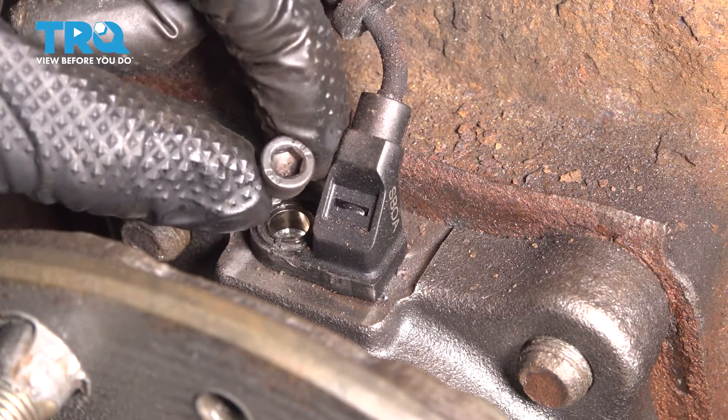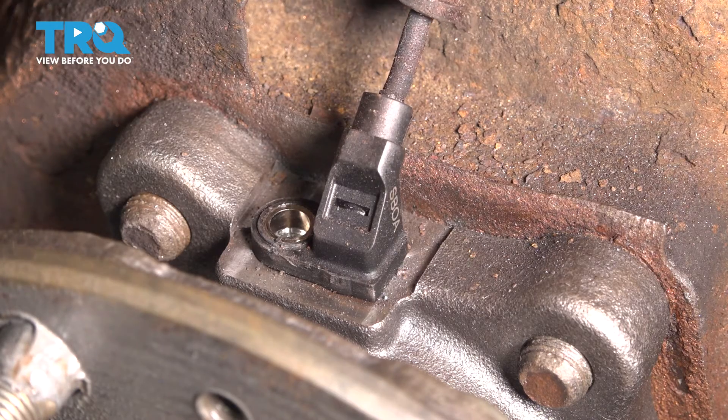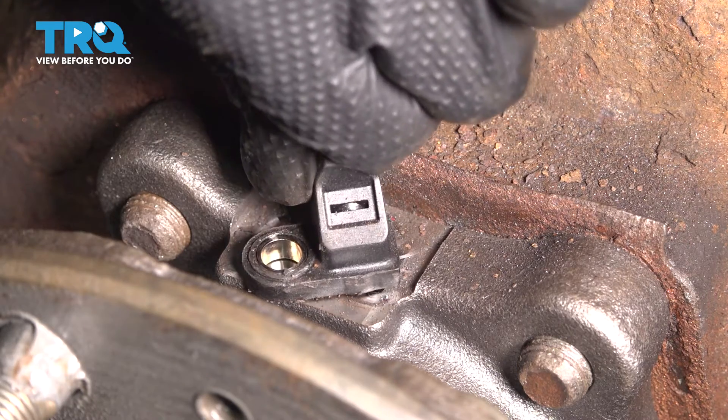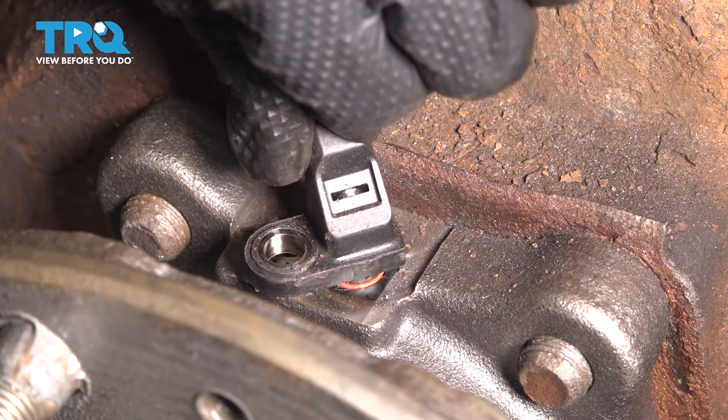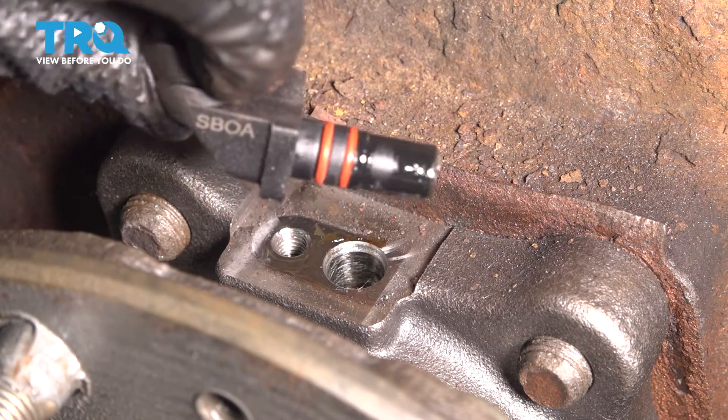Then you'll have to find different methods to take it out — usually you can cut a slice in it just so you can use a flathead screwdriver. There it is. Now grab the wire and fish it out from behind that shield. You should be able to pull the ABS sensor right up and out. There's an O-ring on it, which is probably what's making it stuck. It looks like this one has two O-rings. And there it is.